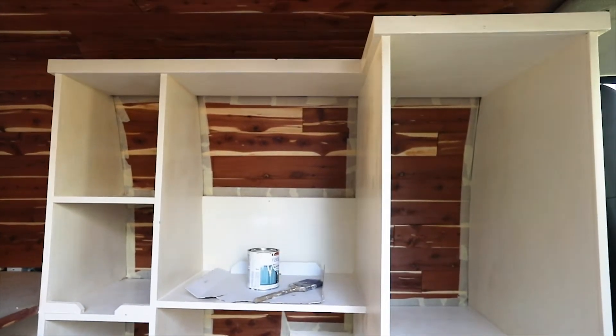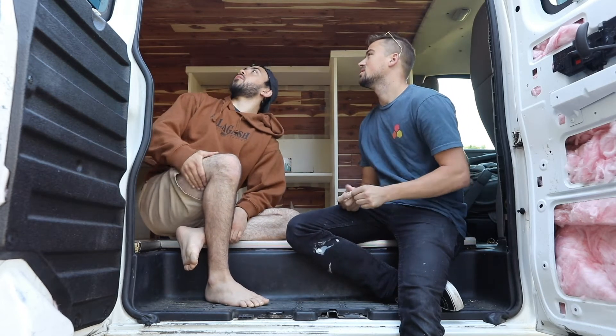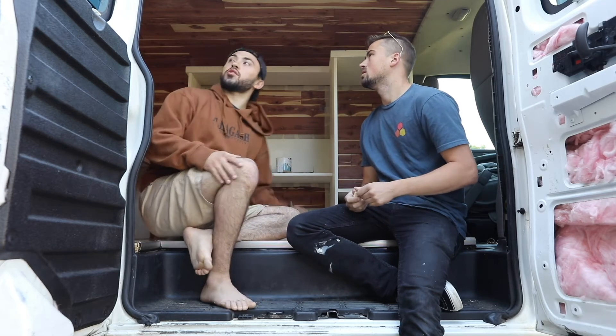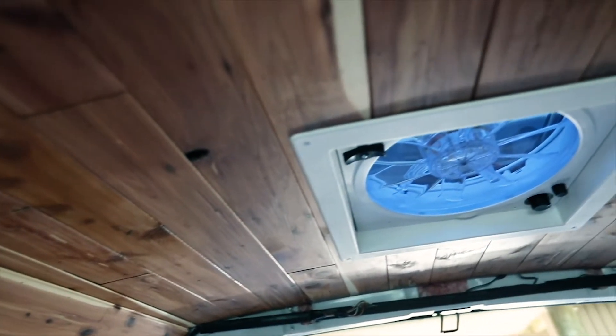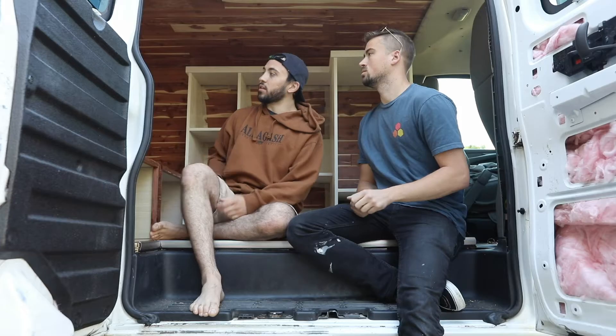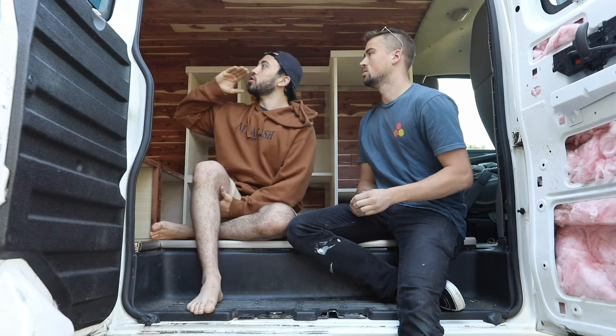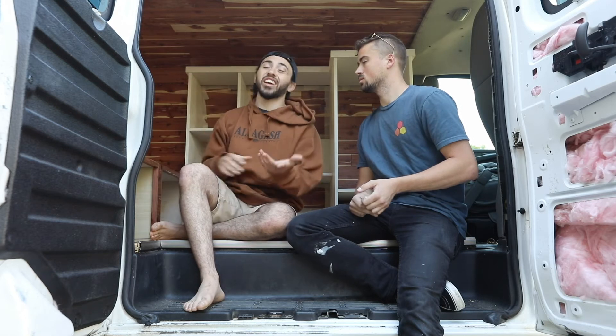As far as the siding goes - dealing with the curvature of the van - that was tough, one of the hardest things. Especially towards the back with all the curves. We definitely had to figure out ways to wedge different 2x4s into the metal and strip everything across, going down the ridges of the van. We used that to our advantage because every little half inch counts, especially in such a small living space. So we did a bunch of 2x4s down the ridges, made a little transition piece to connect them, used nail guns, and since it was tongue and groove it was easy to wedge everything together.